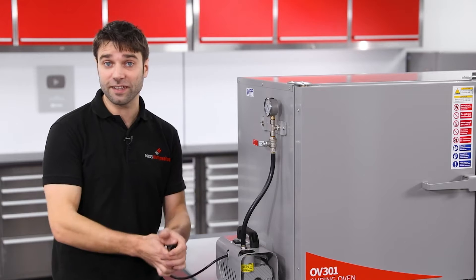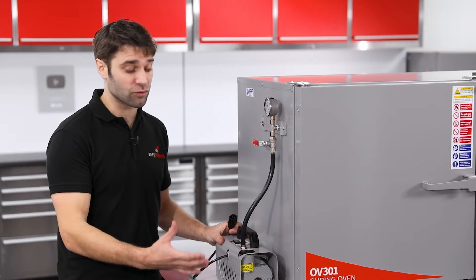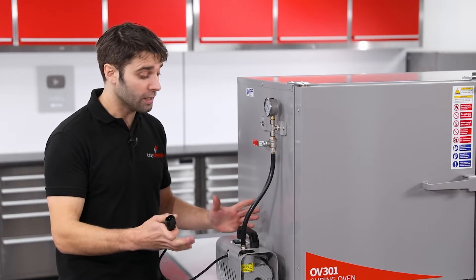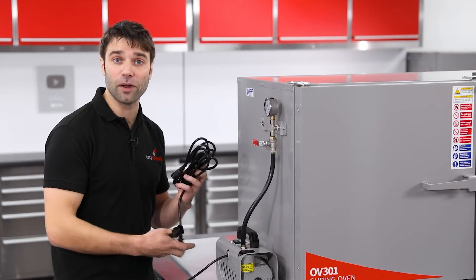Now we could just plug this straight into the mains and manually operate the pump, but the controller on the OV301 is capable of automatically switching a vacuum pump up to 500 watts. In the case of our EC4 vacuum pump, this connector will plug straight into the bottom of the controller, but if you want to run it with the pump on the left hand side, you'll also need to purchase an IEC extension lead to bring the power over.